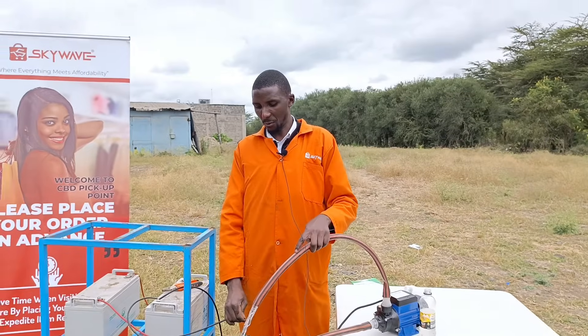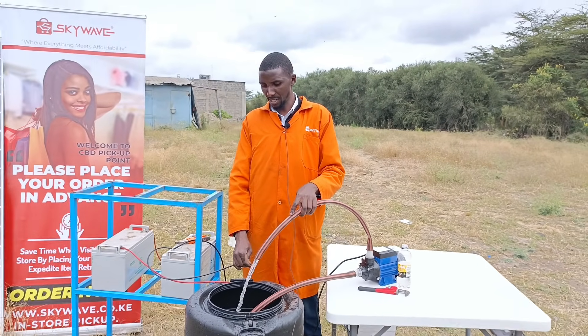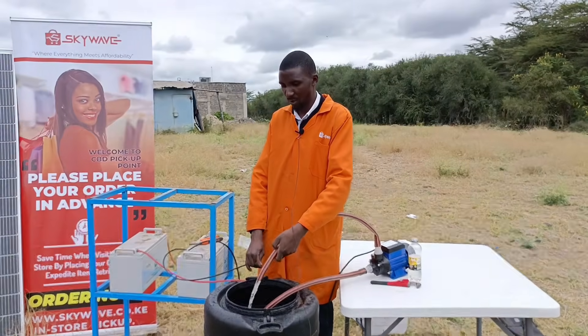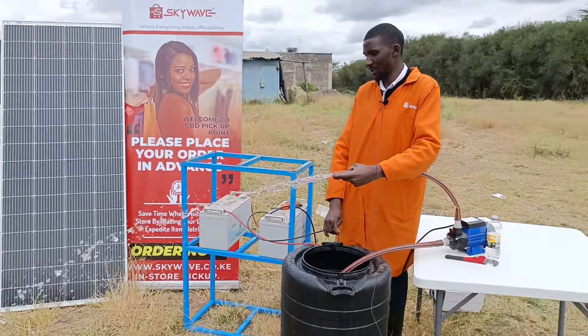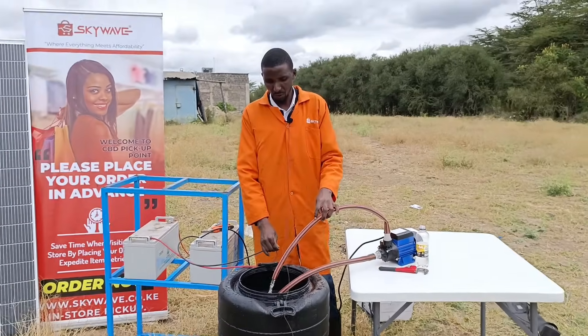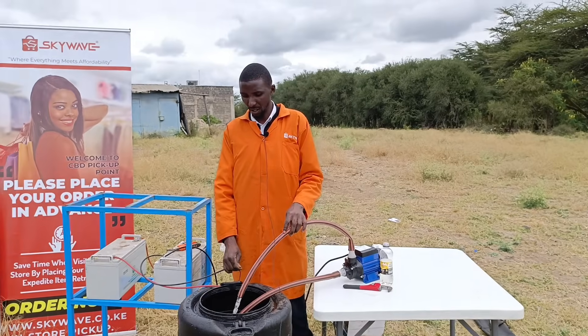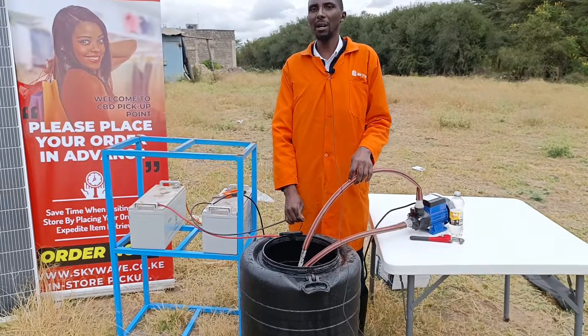That's it for the demo for the surface pump, the DC surface pump. As you can see, it's quite good and the pressure is quite good. This is a good pump, maybe for irrigation — you can also use it for your own domestic use. Note that we are using battery packs, and battery packs can be used as a backup.